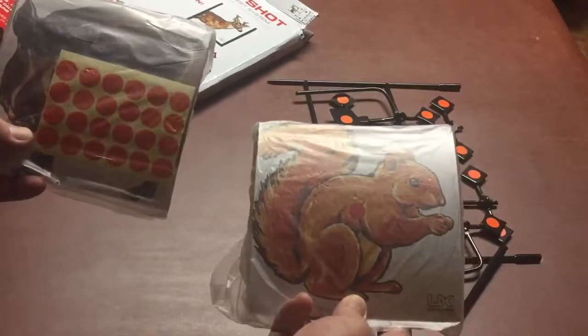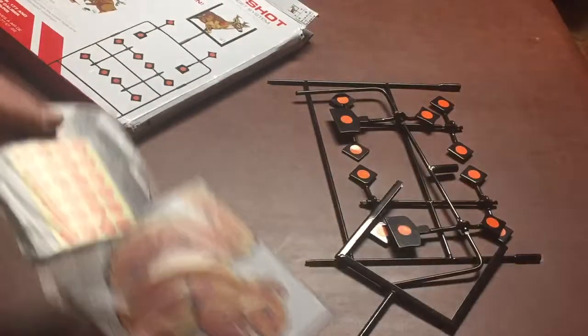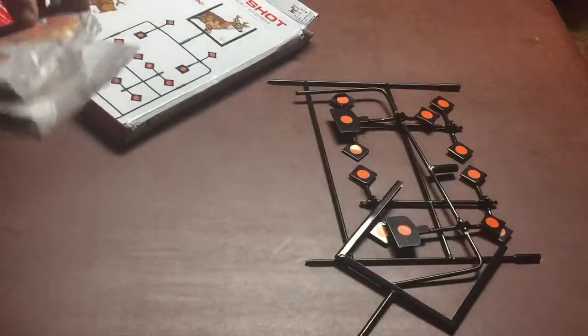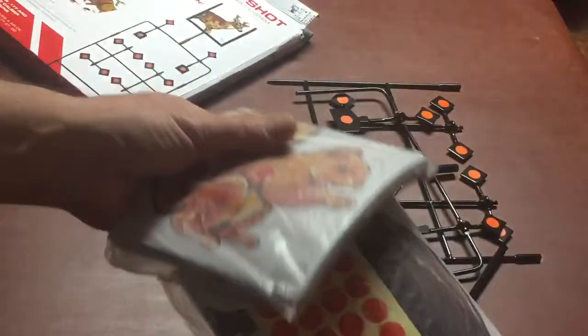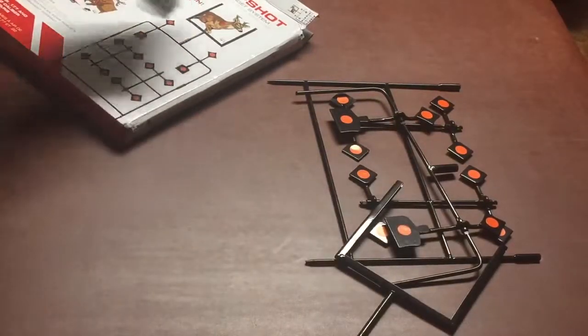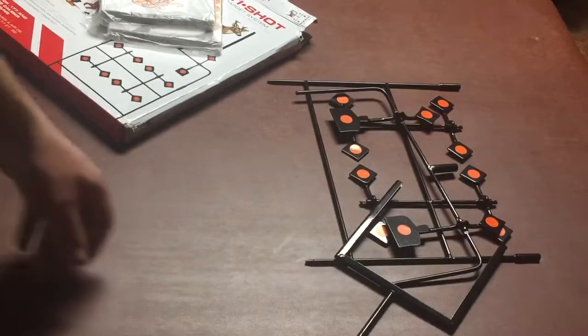There are some extra red dots, squirrels, boars, elk, and deer. It's actually really heavy-feeling — made like you're going to be able to shoot at them for a while. If you have a really strong BB gun it'll shred them up, but if you have an older one they might last a little bit longer.